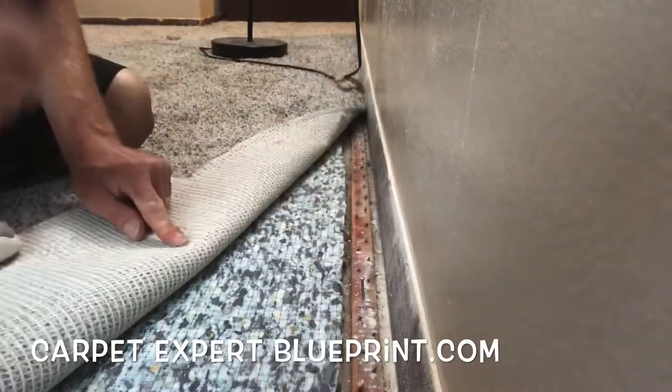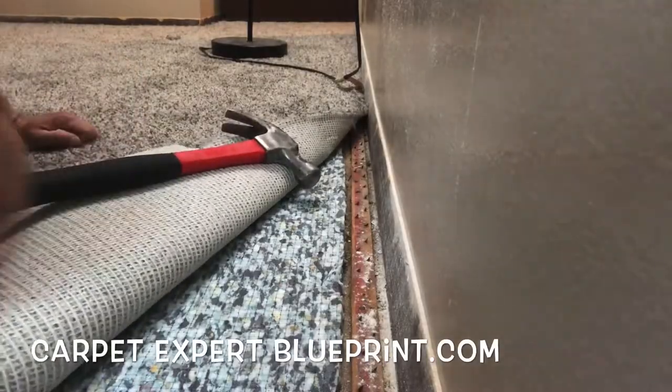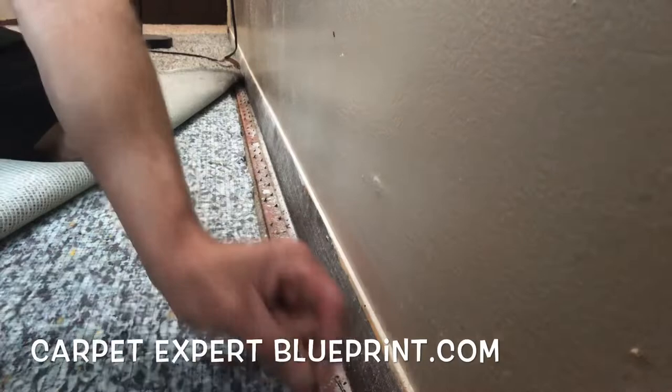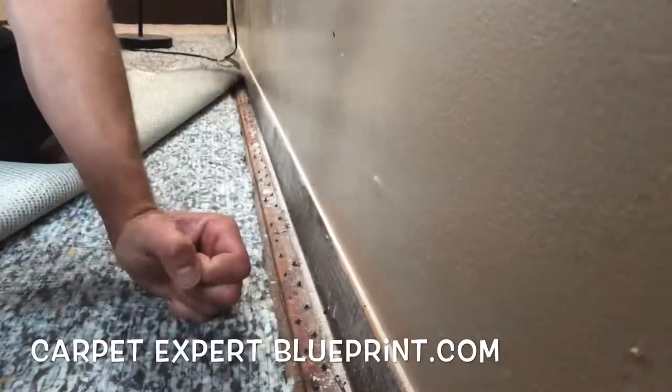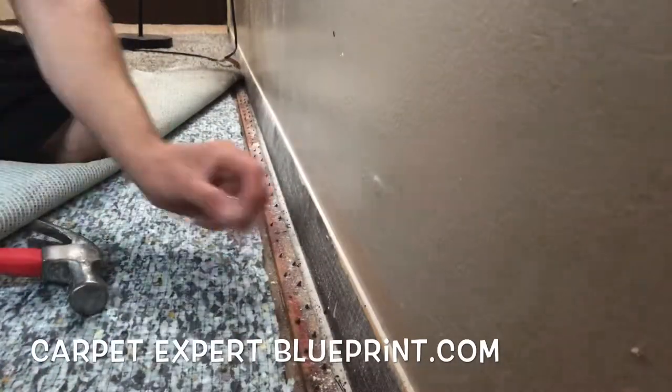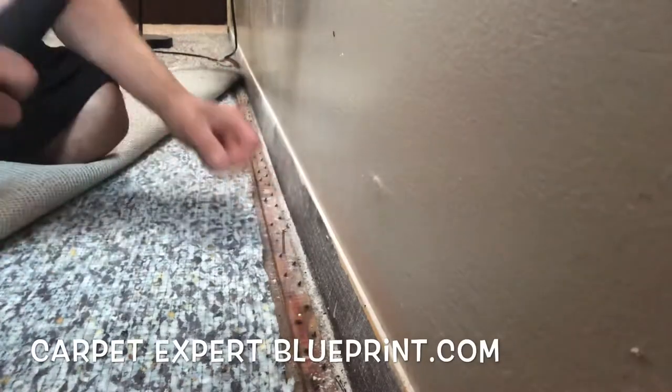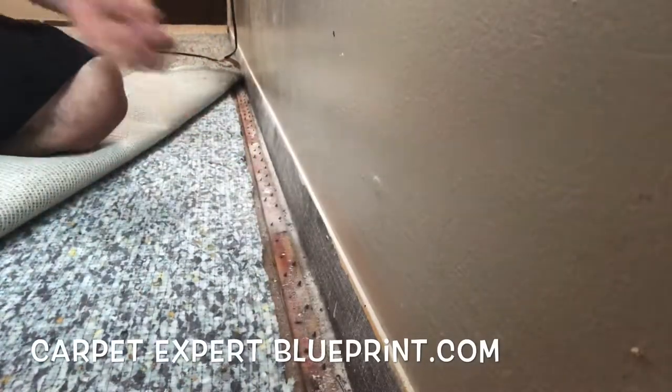We got some old janky tack strip. We probably could have replaced it, but we're rolling with what we got. We're reinforcing it with some sinker nails because we're going to use a crab stretcher to pull everything nice and tight. Every eight inches or so, we're going to throw a little sinker nail in there. We got a wood subfloor so everything's good. Just work our way across, reinforce it, and then we're going to flop that carpet down.